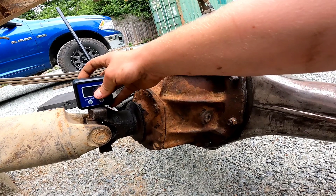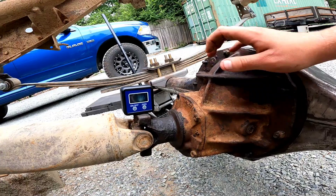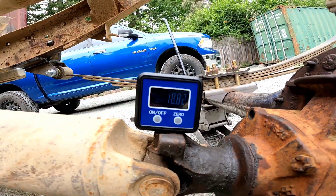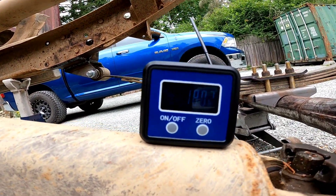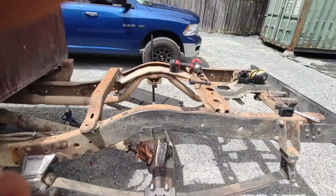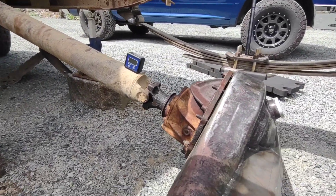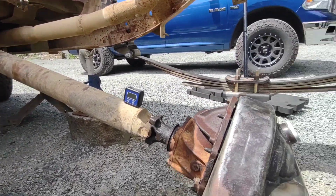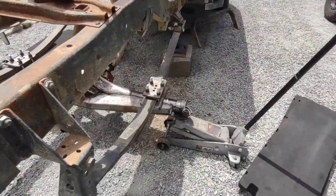That's pretty straight right there, honestly — that actually ain't that bad. So now let me get the degree finder. We are at 18.82 degrees here and 18.03 degrees over here. I'm going to be honest — that's pretty good. Got the brackets cut, checking pinion angle. I'm going to be doing a double cardan joint, so I think everything for the most part lined up perfectly on the first shot.